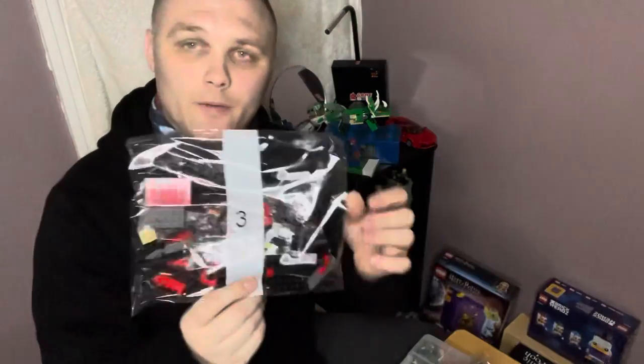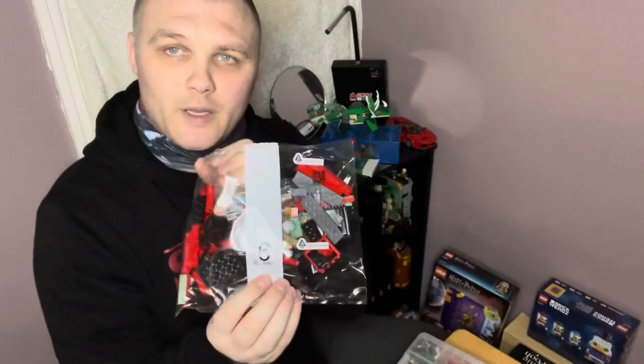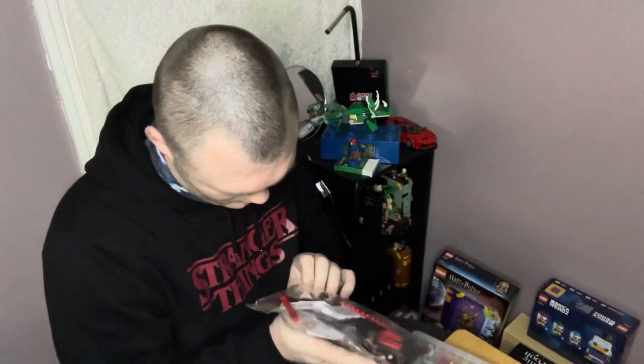There's bag two, bag three, bag four, bag five, bag six, and bag seven.